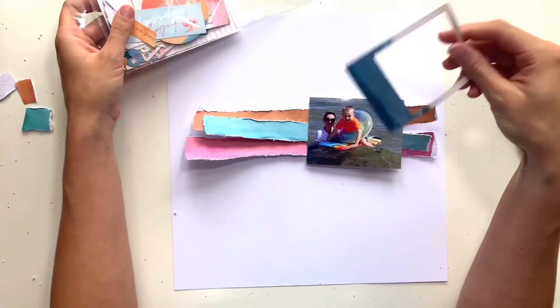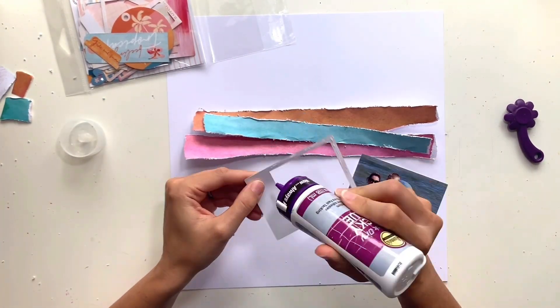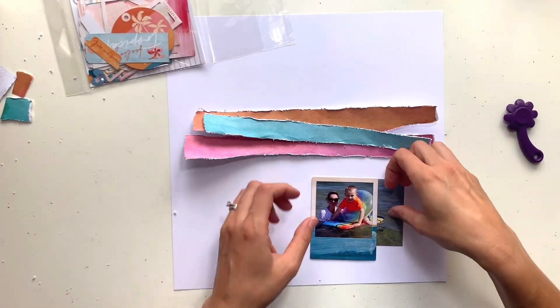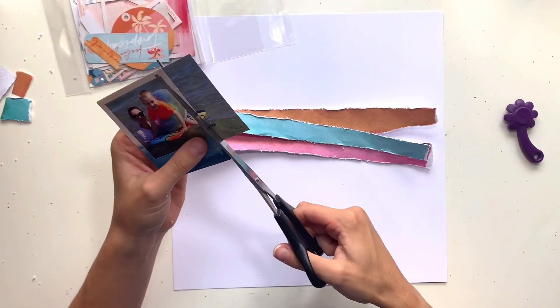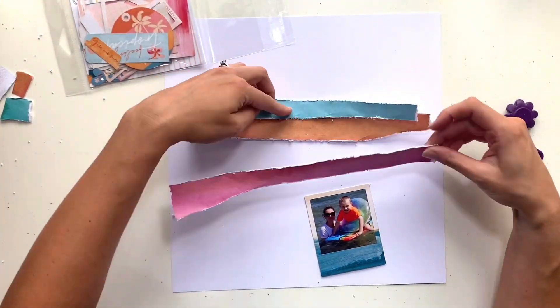The colors match really nicely. I'm going to have those layered in the center of my page going horizontally. I've distressed all the edges and torn the ends as well. I want to make them a bit shorter towards the end so they don't go totally across the page, sitting nicely in the center. I've distressed all those edges and I'm going to curl the ends to add a bit more texture.